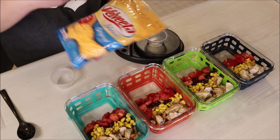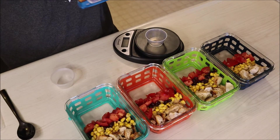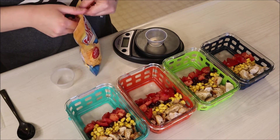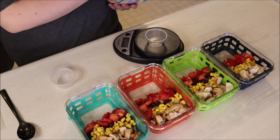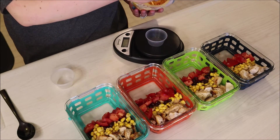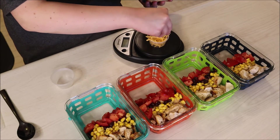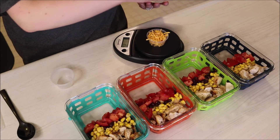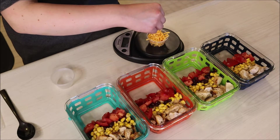Now we'll be putting the cheese in these little containers. I do this because if you just put the cheese on top of anything in there, it kind of gets weird throughout the week, so it makes it nice and fresh when you go to eat it doing it this way. I did 21 grams of this shredded Velveeta for only one smart point and it came out to quite a bit of cheese.